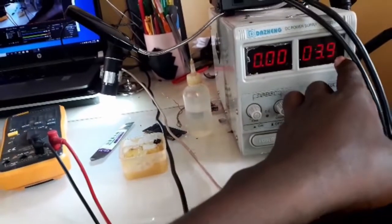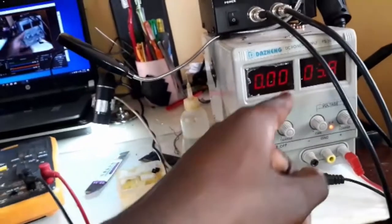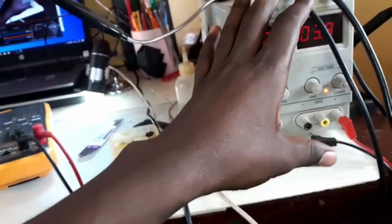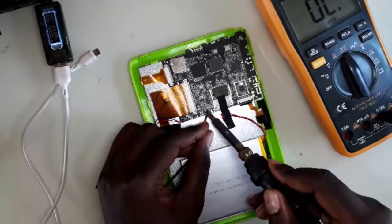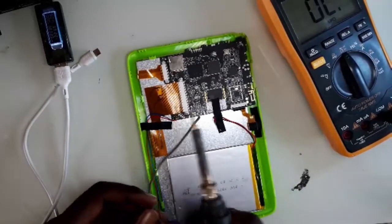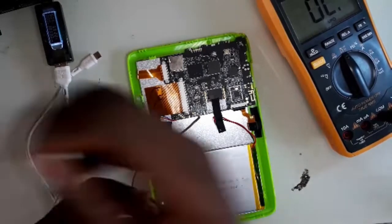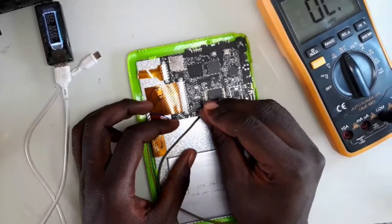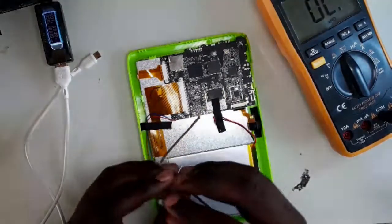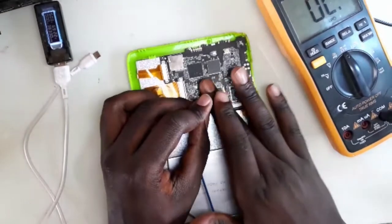We will first use a power supply. I've set my voltage at 3.9V, then I connect positive and negative to the motherboard. I'll be telling you how much current it's consuming because my camera setup cannot navigate from the power supply to where I'm working. When I connect black negative to ground and use the positive with a pin, it's consuming almost 130 mA. It looks like this motherboard has got a short.